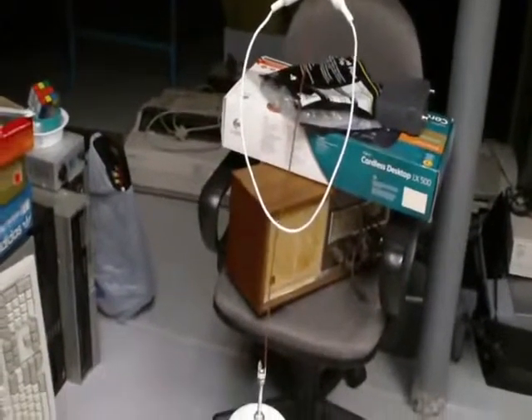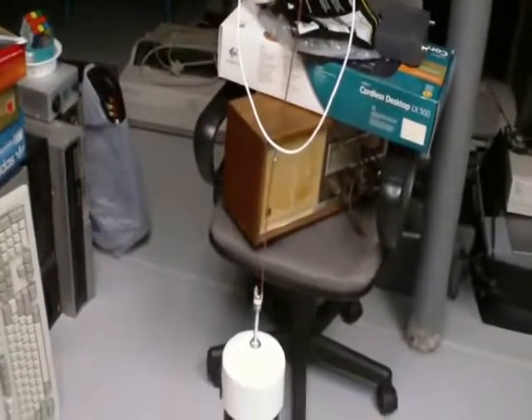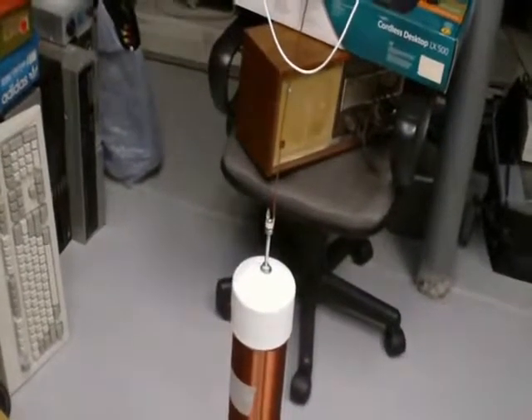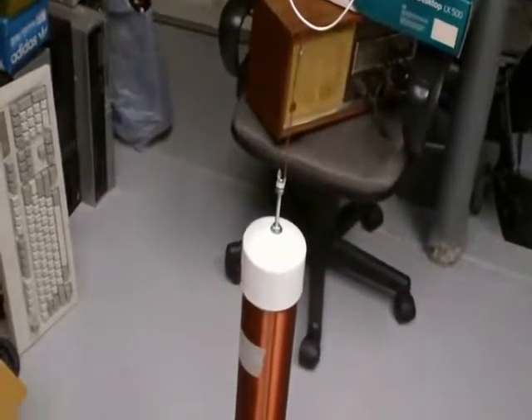I'm taking this quick video to take a snapshot of the progress for the wireless electricity demonstration setup.